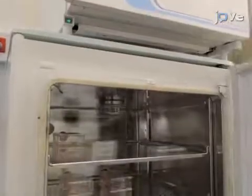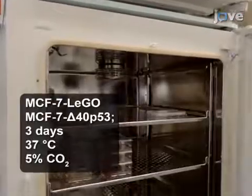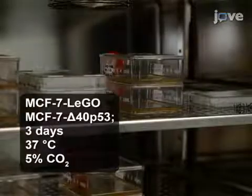To begin this procedure, grow two MCF7 cell lines for three days to 75-80% confluence in T75 square-centimeter tissue culture flasks using phenol-red-free DMEM.